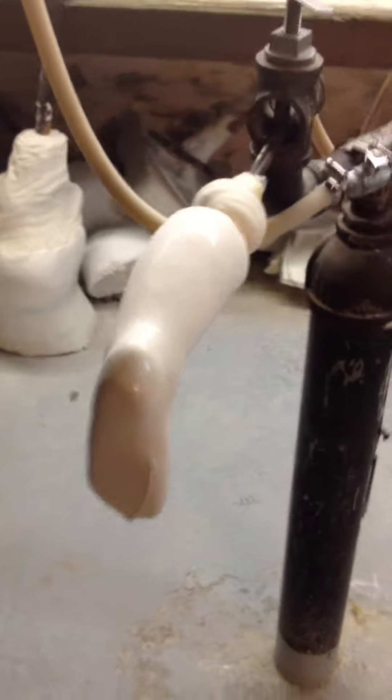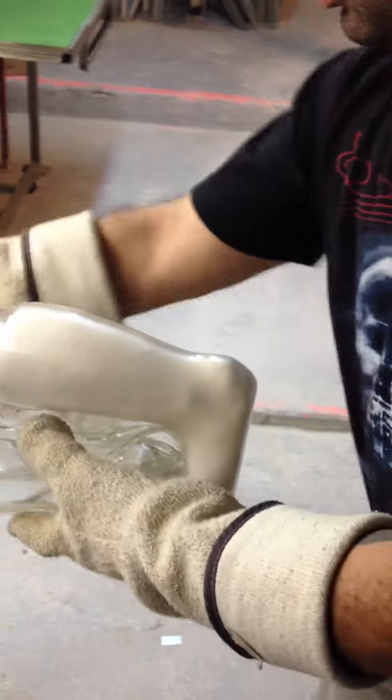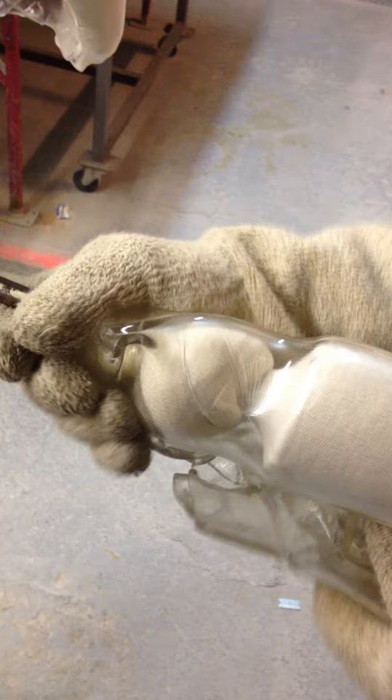This next molding is being done to show what can go wrong. Here we're laying on the plastic again, trying to get good vacuum, but there seems to be a problem. There is no vacuum.